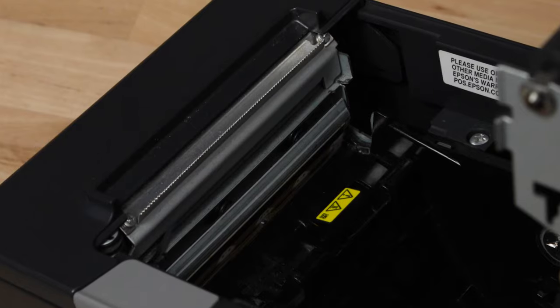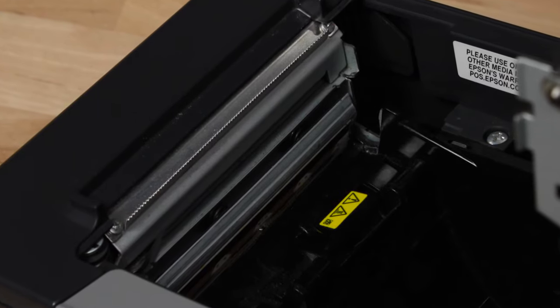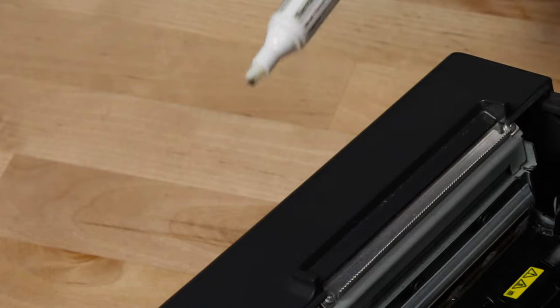Find the metal print head — it's the part that burns an image into thermal paper. The thermal paper has a coating that reacts to the heat to create an image, and the residue left behind is what you're hoping to clean up.